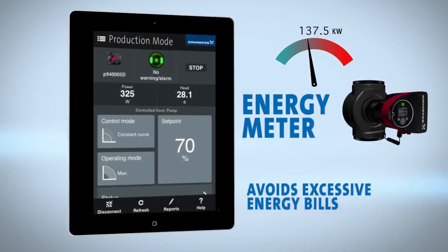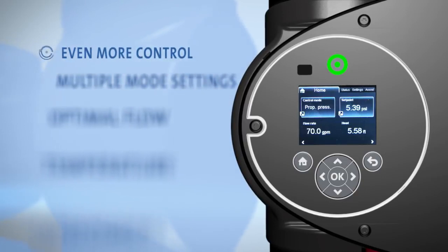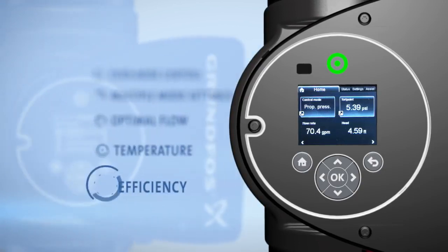This avoids excessive energy bills caused by system imbalances. Magna 3 offers you even more control with multiple mode settings to ensure the pump runs at optimal flow, temperature, and efficiency.